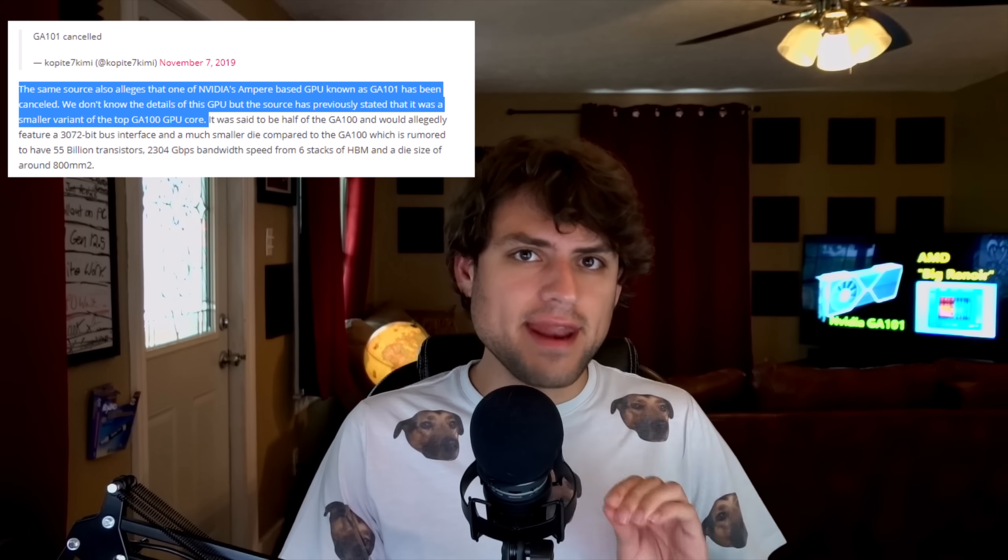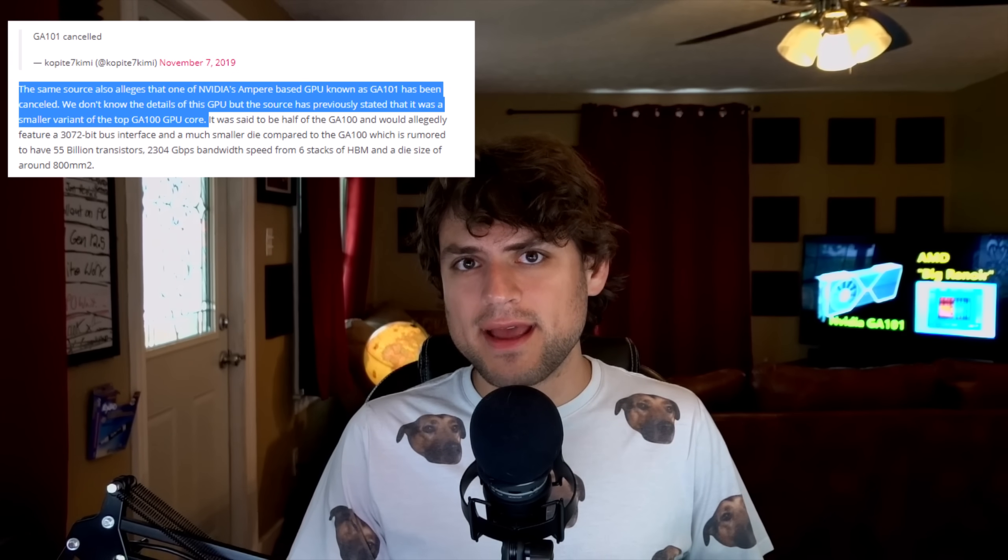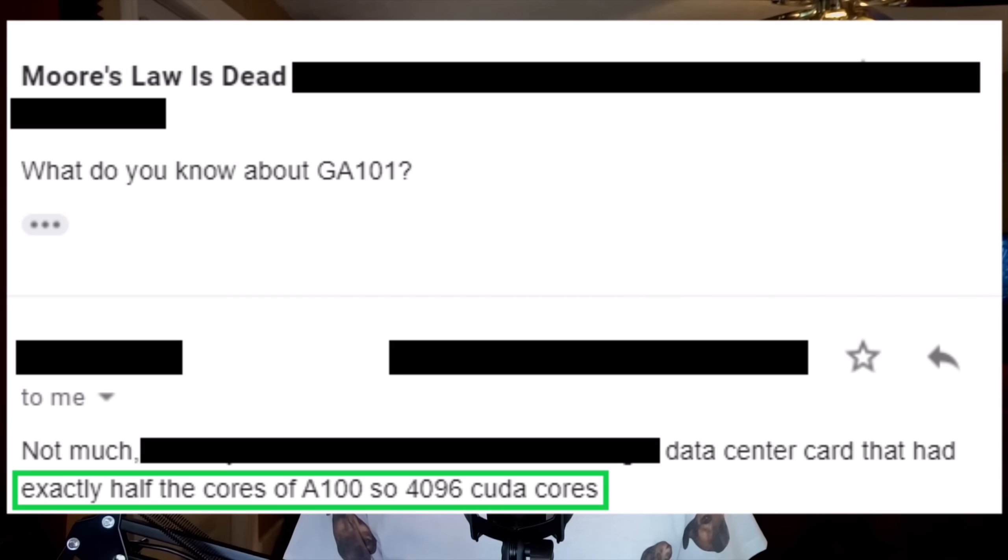That's what most reputable sources said — that this was a 4,096 compute core, non-ray tracing data center card with a 3072-bit HBM2E bus. I'm saying this now because it comes from a new source of mine. You can't have all of your sources be these well-connected insiders who know all the details. Having these little sources here and there — maybe someone who works with cards, maybe someone who has a friend inside a company — gives you breadcrumbs, and if you put enough together you can get a loaf. Once I received this information from the new source, I sent it to a source I've used multiple times and find reliable, and just asking him about GA-101, he said all of the same stuff. So I went ahead and vetted further.